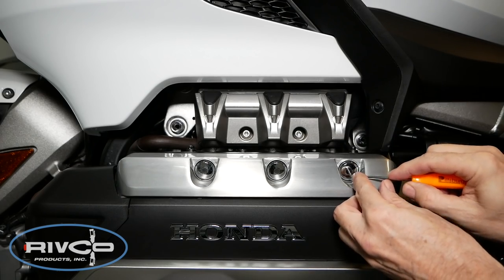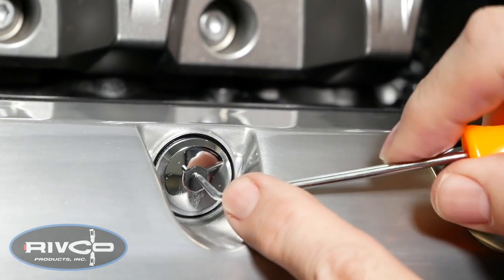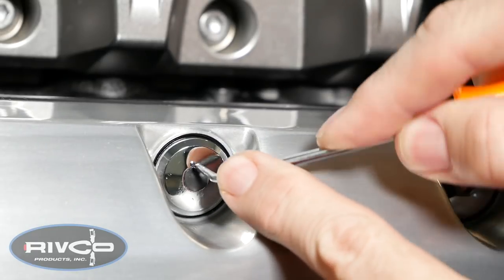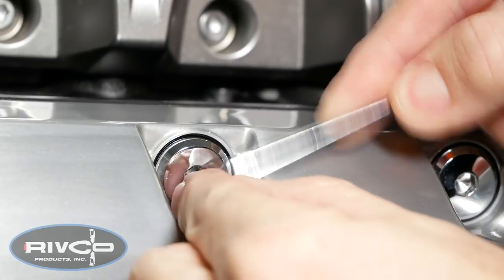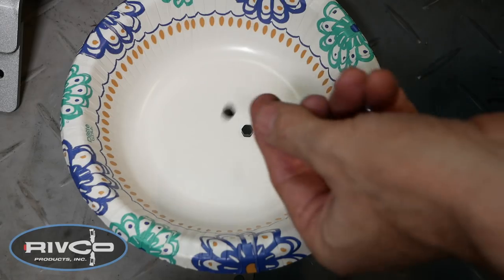Starting on the left side of the motorcycle, use a small pick or screwdriver to remove the little decorative rubber plugs from the center of the valve cover bolts. It's a good idea to keep all of the parts you remove in a small parts bowl.